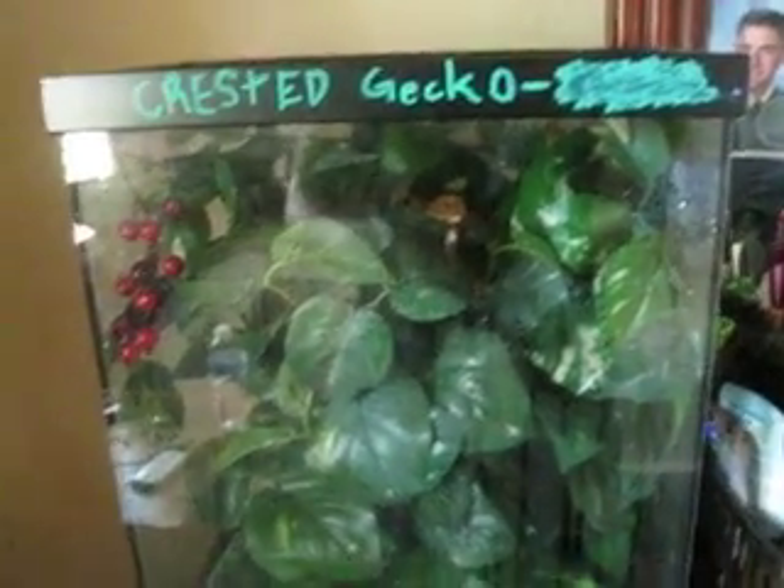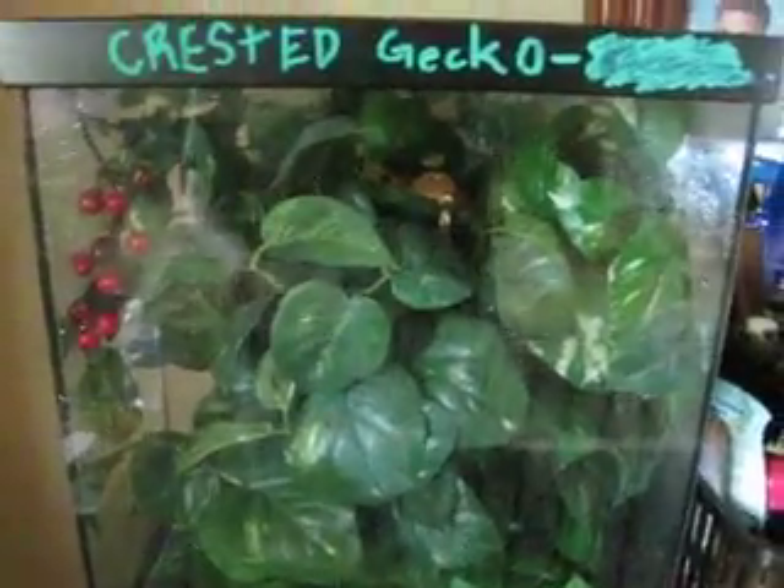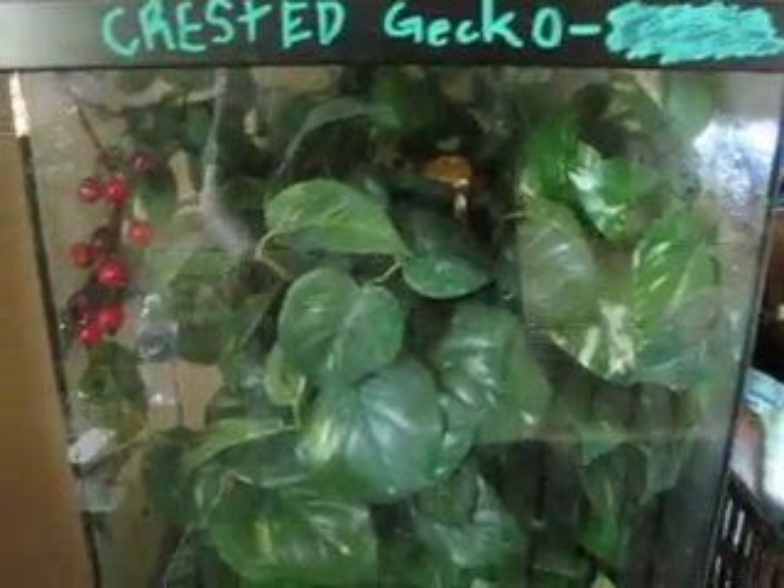YouTube, it's reptile boy. I'm going to be doing a crested gecko setup video. There he is — what a beast.